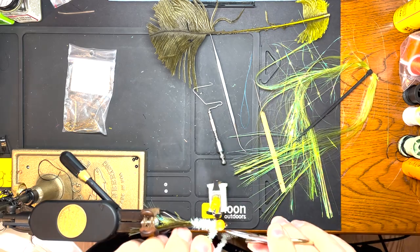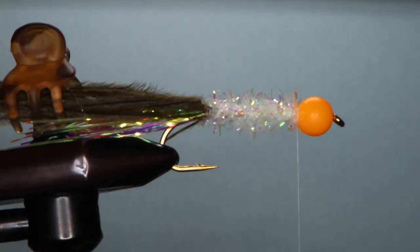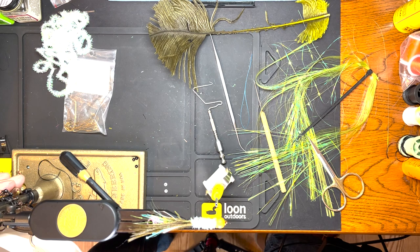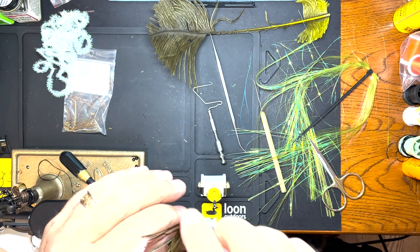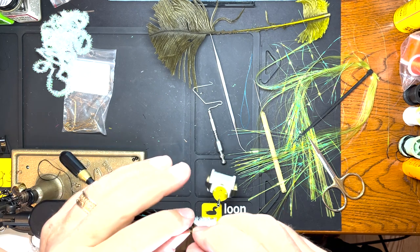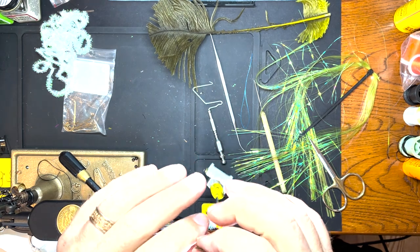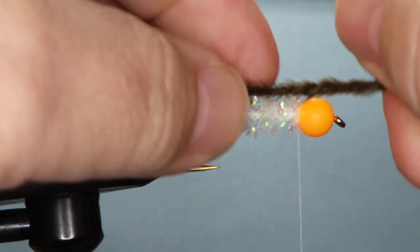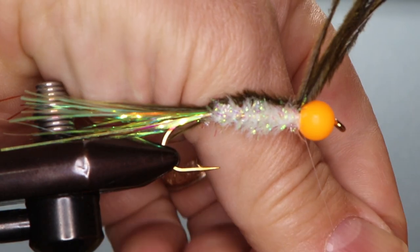Trim it and I'll grab my ostrich curl. I'm going to make sure we don't have the other stuff that's supposed to be in the back. I'm just going to twist it like that and get that tied in right behind the bead.